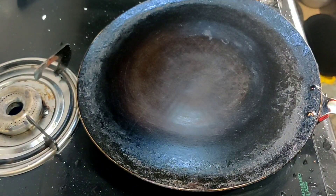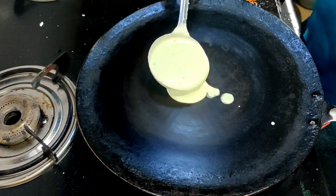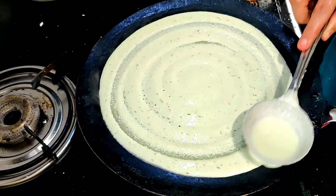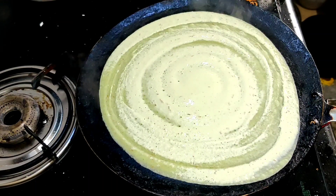We are ready, so we will fry it again. If you add it in dosa, we will fry it back.